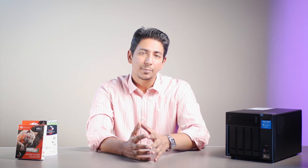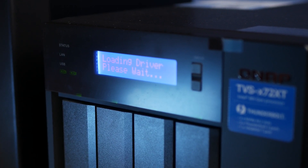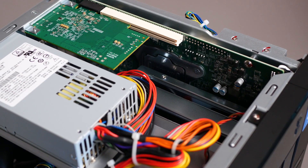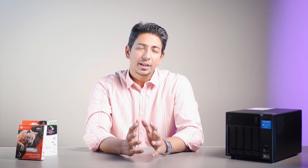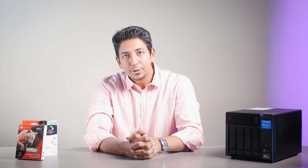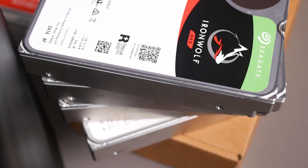If you're planning to set up an affordable shared solution for a small team of video editors connected over a network and working on full HD or 4K videos, then this NAS — coming in at a little over $1,200 — is a solution worth considering. Apart from QNAP's software offerings, the flexibility of the ports this NAS offers is immense, and the expansion options in terms of RAM and a PCIe slot are also a plus. If you'd like me to review QNAP in more detail or discuss IronWolf storage, do mention it in the comments.